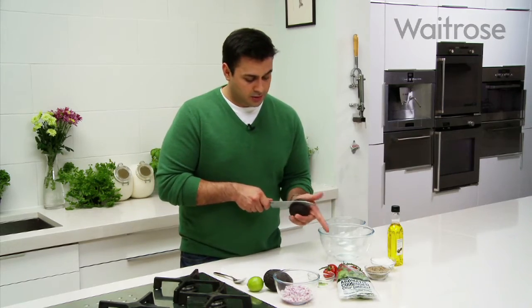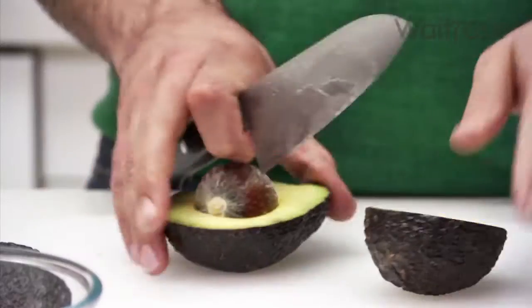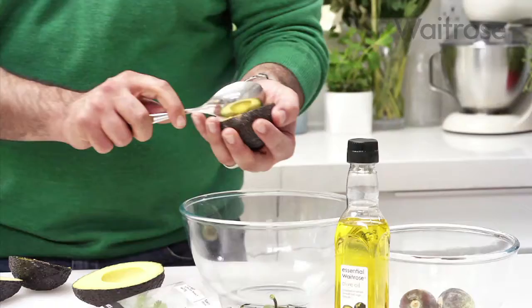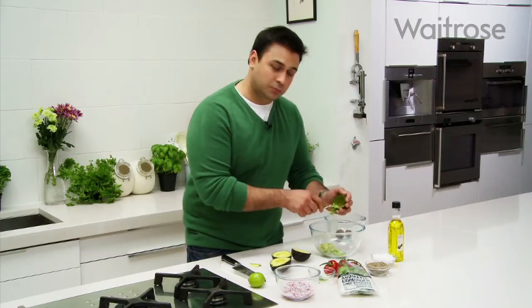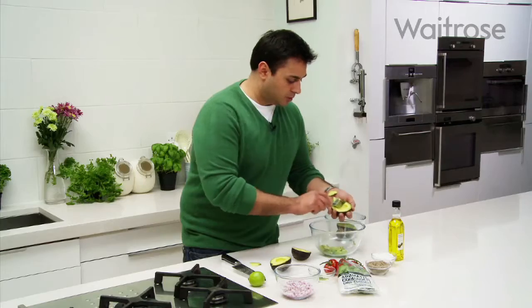So to start off with I'm going to get the avocado and it's just a case of cutting it down the middle and taking out the stone. All I'm going to do is just using a spoon, spoon chunks from the half into the bowl. It's quite a rustic dish, it's not going to look incredibly pretty but it's delicious and it's got all those vibrant colours which I think are essential for guacamole.